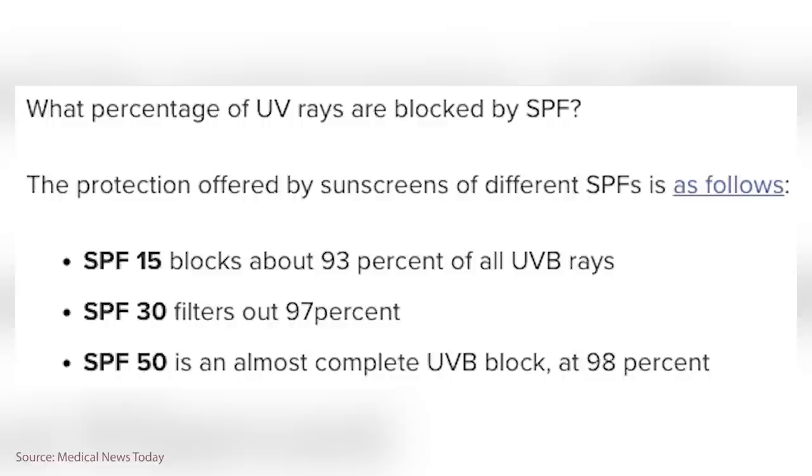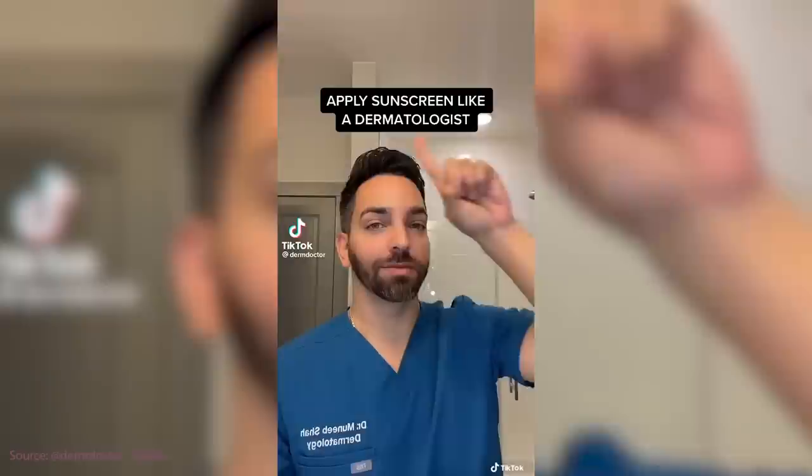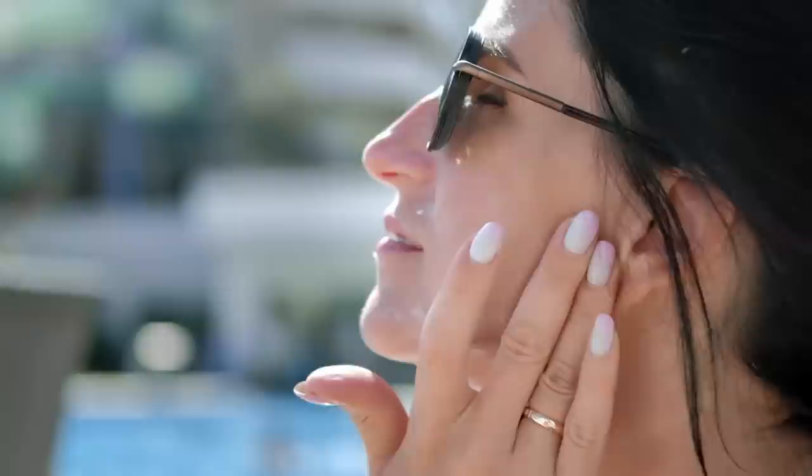Almost all sunscreens protect between 92 and 98% of the sun's rays, and that little SPF number on the front is about how soon you have to reapply. Sunscreens break down in the sun over time, and when we apply sunscreen we can't always see where it rubs in — we often miss spots. Reapplying ensures all your skin stays covered and refreshed so you stay as protected as possible.